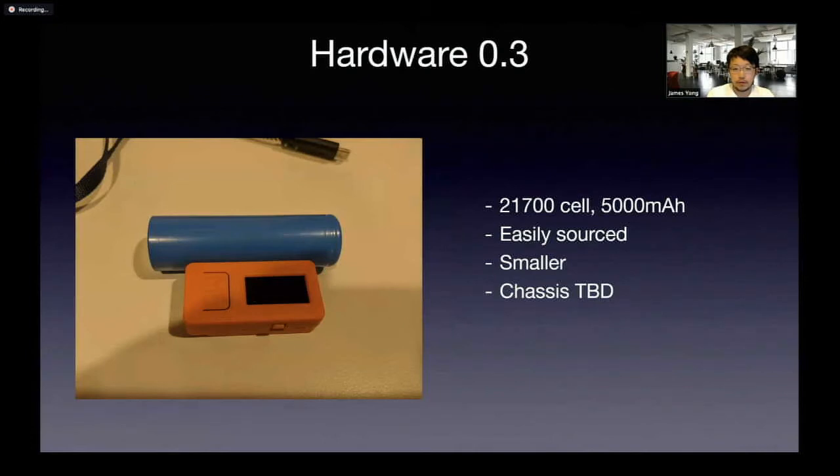Version 0.3, for which I've completed the mechanical design, will basically use the 21700 cell — 5000 milliamp hours, and it only costs a couple of bucks. This is a sweet spot for LiPo cells. These cells are actually used in EVs — for example, Tesla vehicles used thousands of 21700 cells. They're also used in battery-powered tools, et cetera. They're really easily sourced and the power density is a lot better than pouch cells or even the common 18650 cell.